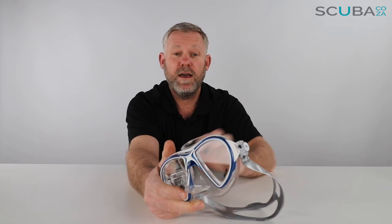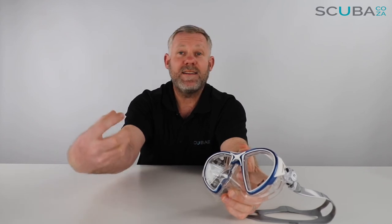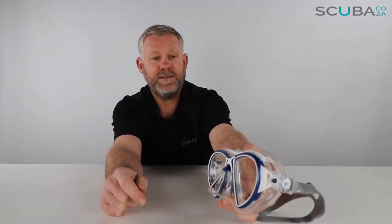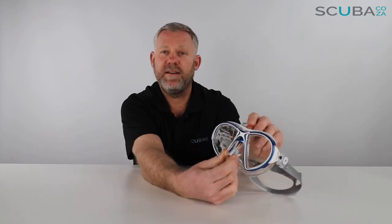Overall, I believe this will be a very, very popular selling mask, purely because Cressi makes some really good masks and they're renowned for it. The design is really cool — the Crystal Air, so it's nice and light and small; 'crystal' meaning it's got that new crystal silicone, so it's going to maintain its good look and feel for many, many years. So there's the review of the Cressi Crystal Air Mask, available from our site.